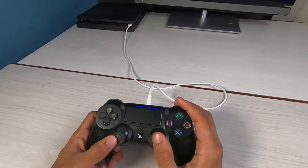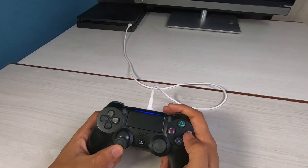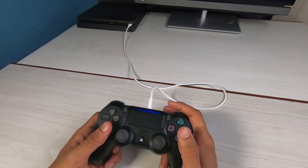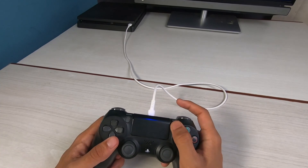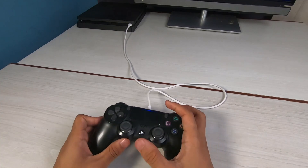This is how you can fix a PlayStation controller that is not connecting. All you need is a data cable with data transfer capabilities. Connect it once and after that it will connect automatically. We hope the video was helpful — if it did help you, leave a like and subscribe. Leave any questions in the comments, and see you soon in our next video!